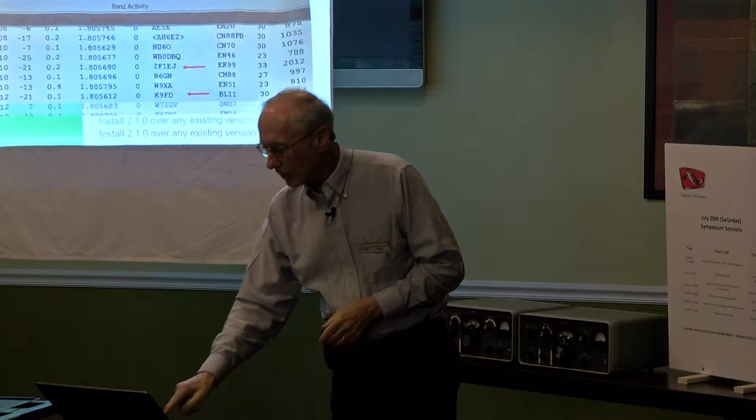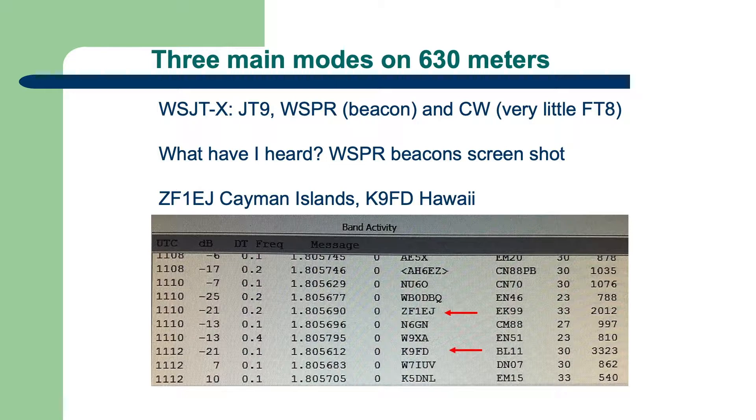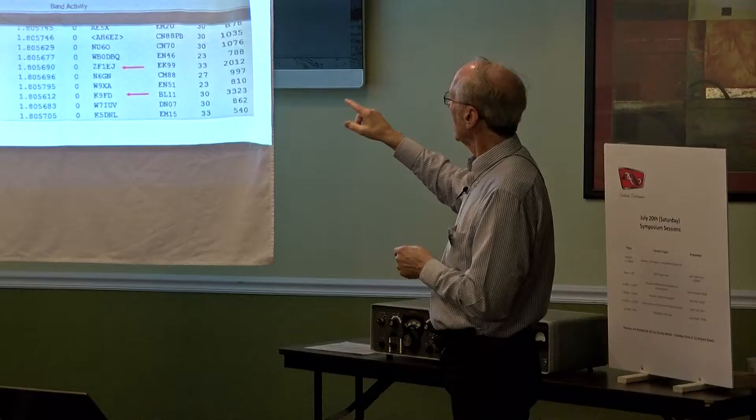Here are some Whisper captures. After the first few months, I paid more attention to Whisper. Here's ZF — that's from the Cayman Islands — coming in. And Hawaii: even though K9FD doesn't look like he's in Hawaii, he really is. Those are the distances you can work — it's not just ground wave.